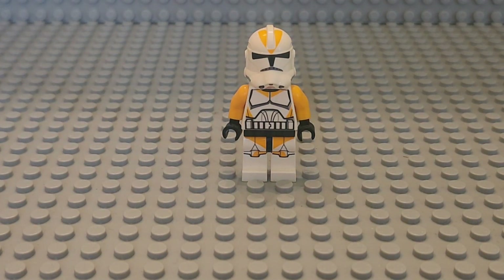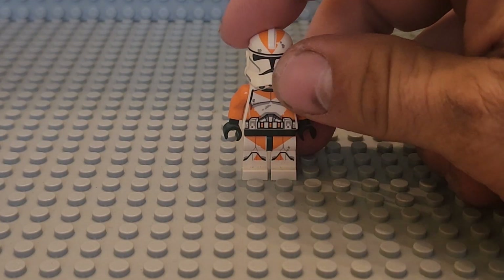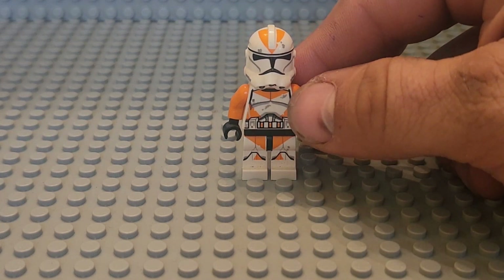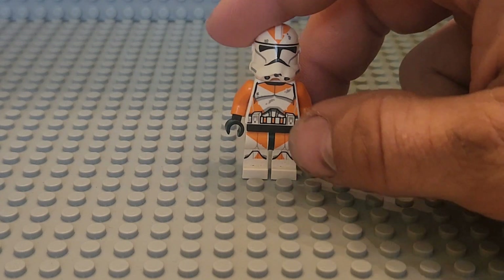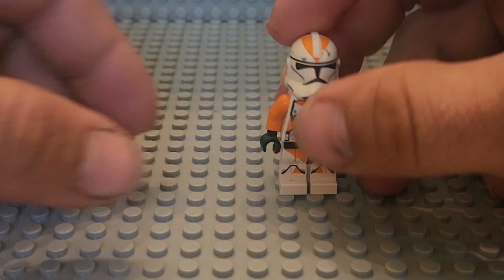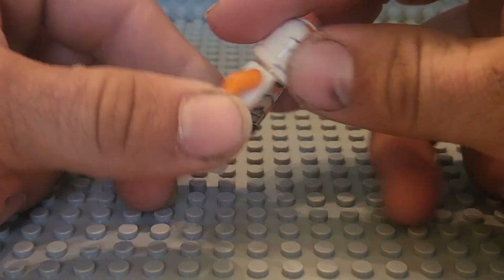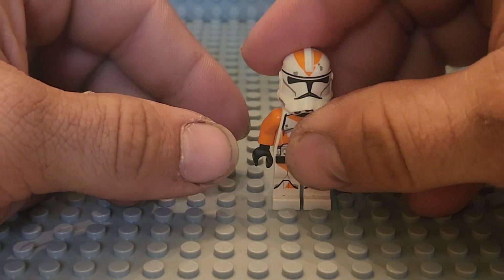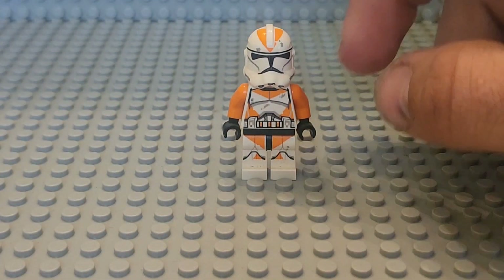Moving on to the 2014 clone, my personal favorite. This is when the 212th got a lot better. The printing even added some battle damage, which was really nice to have. Still no toe printing of course, but it came with the correct orange color this time, and it was a realistic style with the realistic head and back printing.